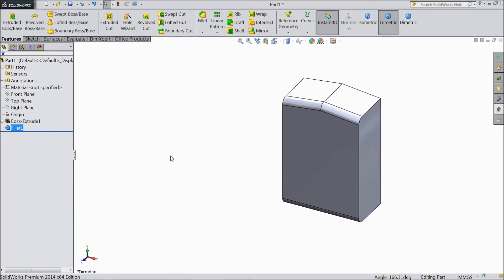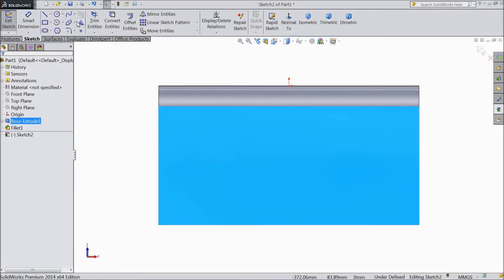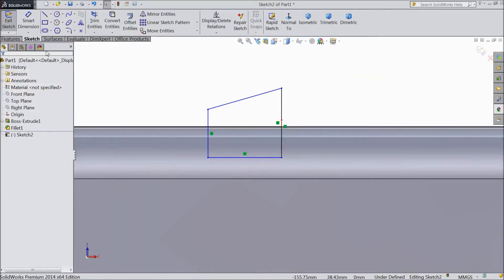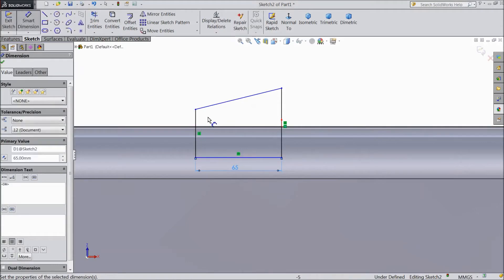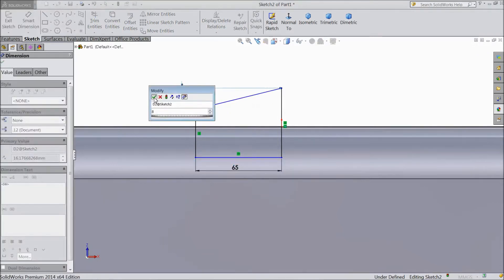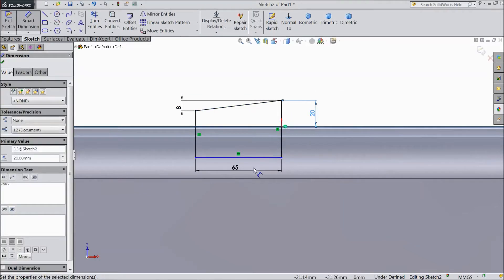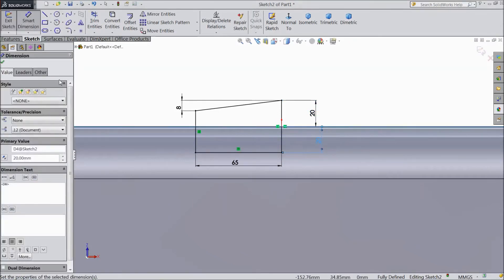Now select this face, click sketch, select normal. Now choose a line and draw one geometry from here to here. Now assign dimension: 65 mm, 8 mm, and distance from here to this line 20 mm. The same for bottom: 20 mm, 20 mm.